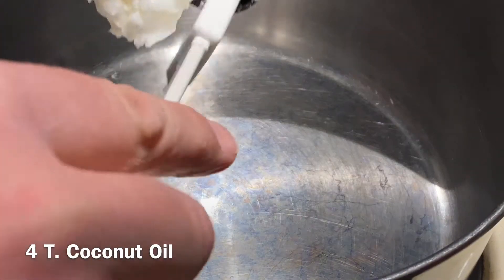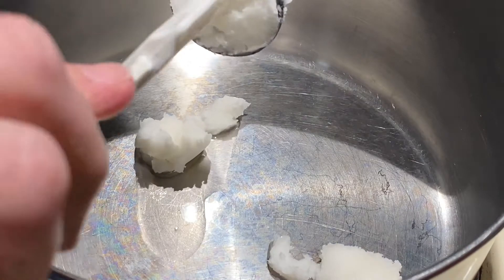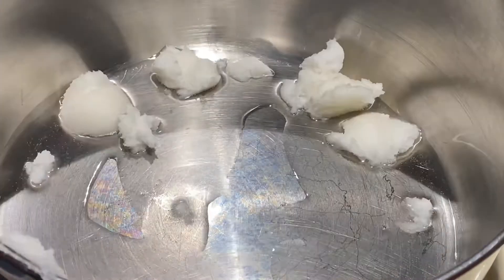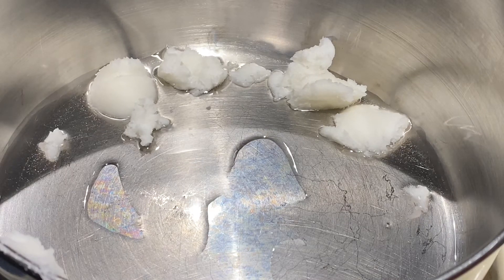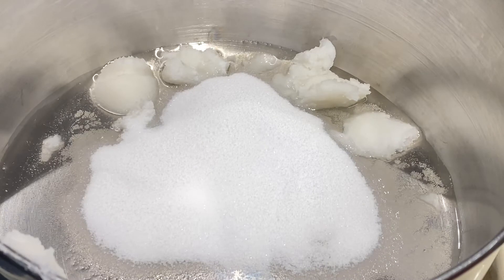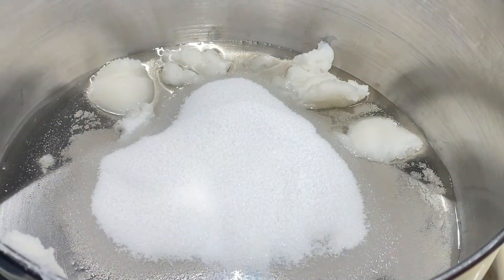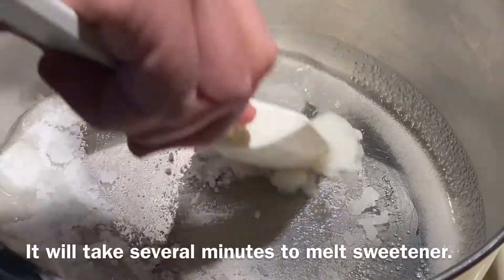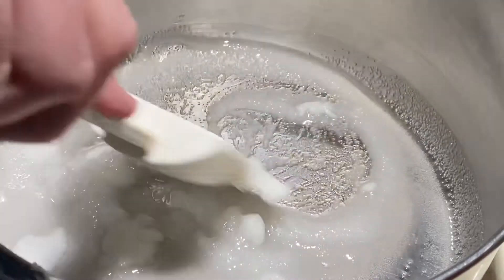First, we start with about four tablespoons of coconut oil. Have your pan heating over a low to medium heat, because we don't want it to get so hot that it's going to burn. Allow the coconut oil to start melting, and then we will add one-third cup of sweetener. I like to use an erythritol monk fruit blend — this Sweet Leaf blend is a really great sweetener and it doesn't have any glycemic index. As the coconut oil is melting, stir the two together and keep stirring until the sweetener has also melted. Be patient and don't put it on higher heat because it can burn really quickly.